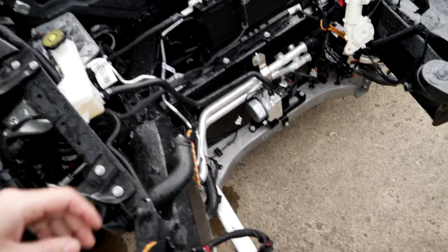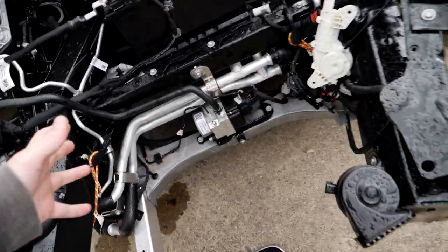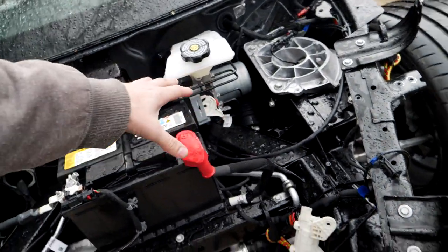My brother very clearly pointed out that I've been making sense of this incorrectly — that is actually the lift, and that's the master brake cylinder. The same concept, just not the same. Let's get started.